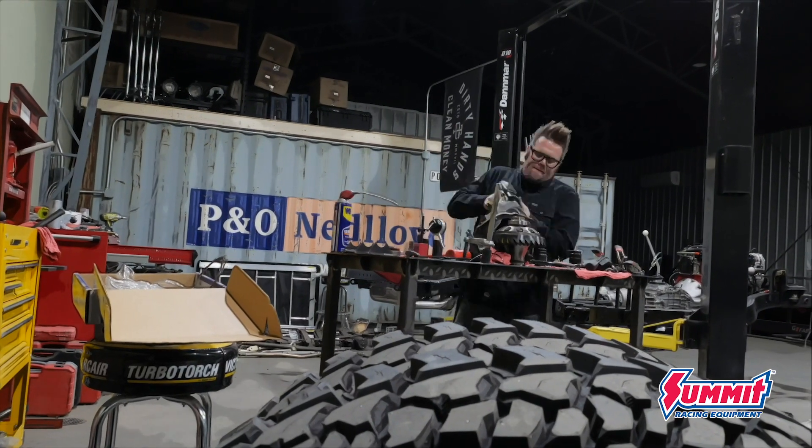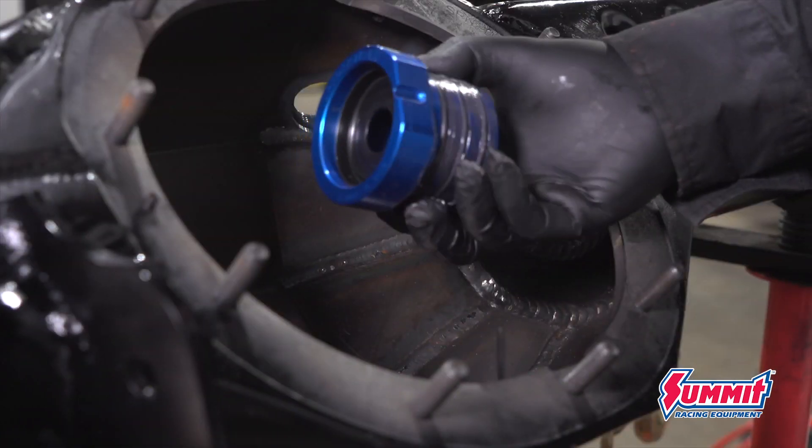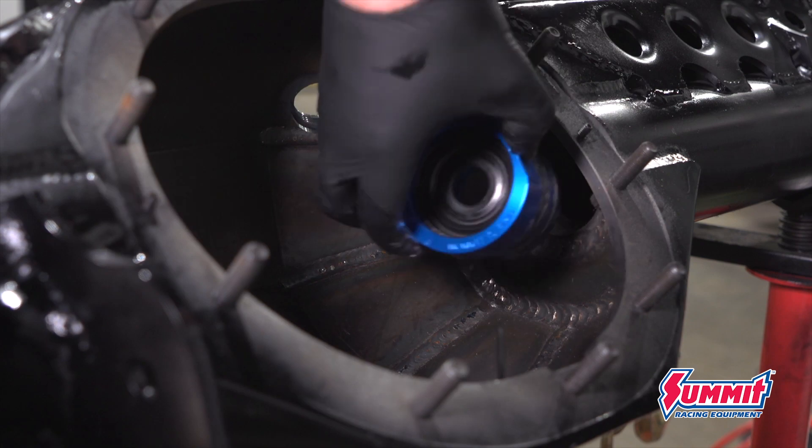The front third member is the exact same process, except for the addition of the Spyder Trax axle seals to keep the fluid inside the center section.